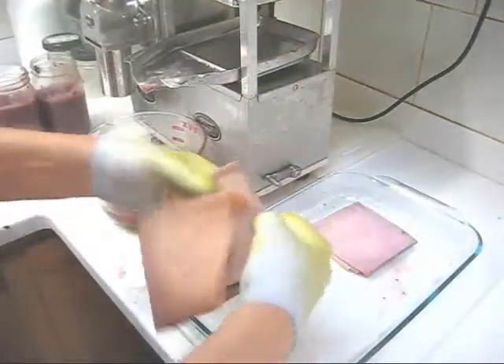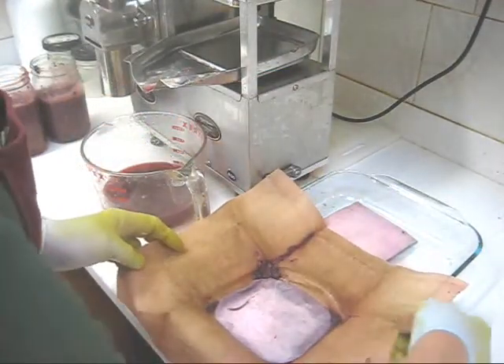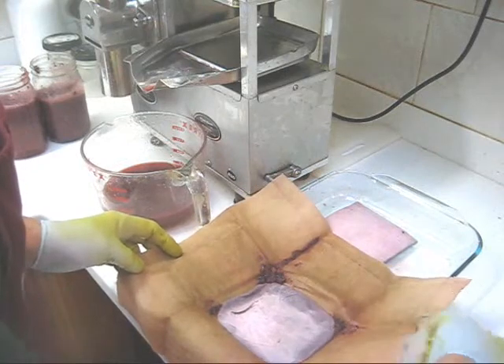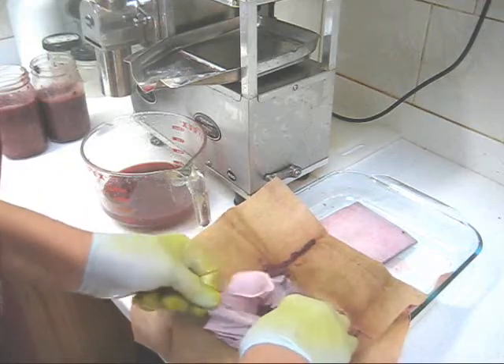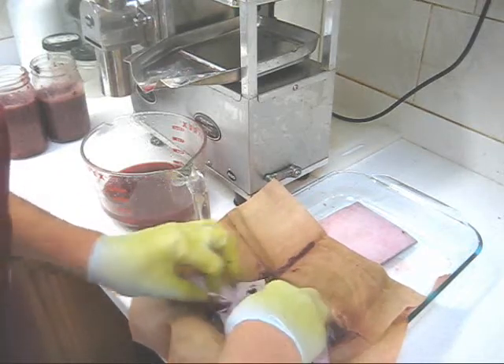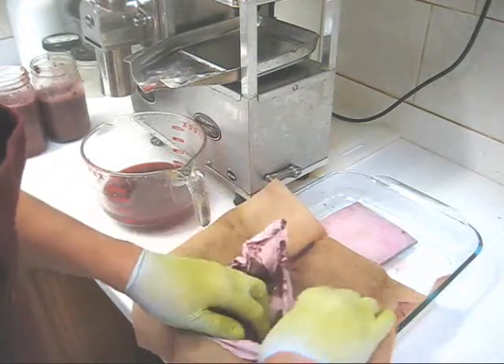This is very important: never throw away your pulp. I can see my cloths burst up at the corners a bit — that's not unusual with things like grapes and cantaloupe. Unfold the bamboo and you can see that the grape pulp is already very, very dry.